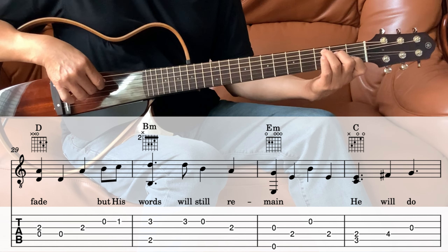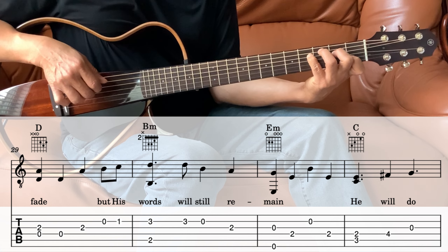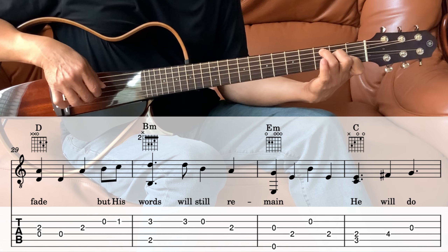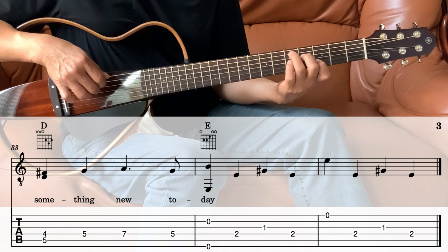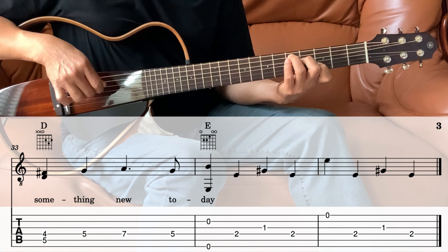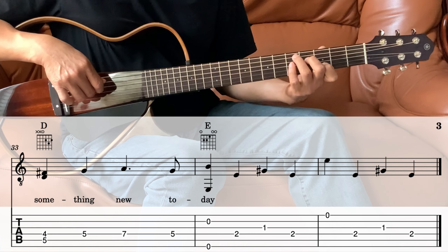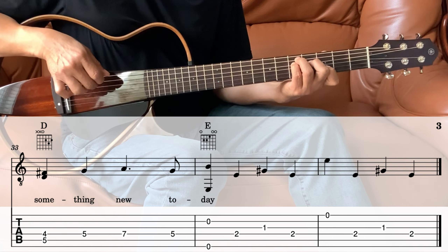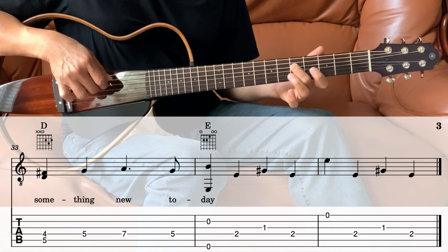Next we go into the C — the 5th string and the 4th string, 4th fret, and then the 3rd string open. Next we go into the D — this slide. From that C position, slide it 2 frets. We're playing the 4th and the 5th together, and then the pinky on the 5th fret on the 4th string, slide it to the 7th, and then back to the 5th.